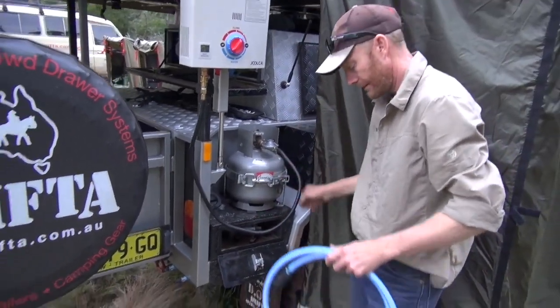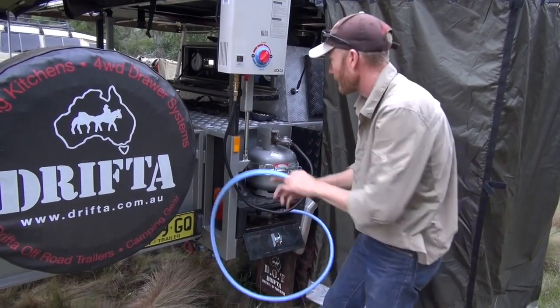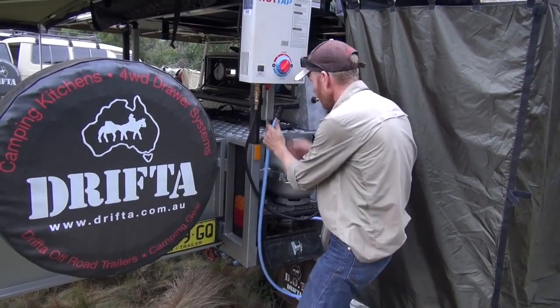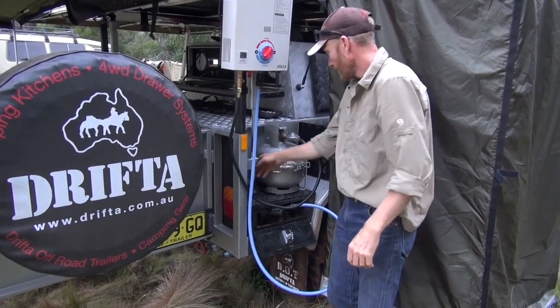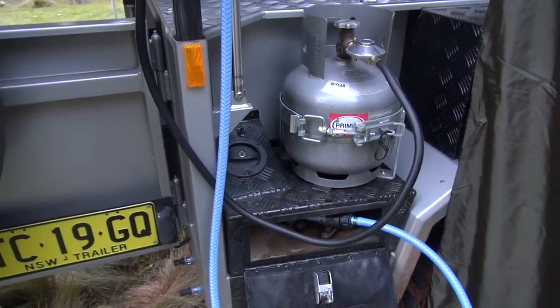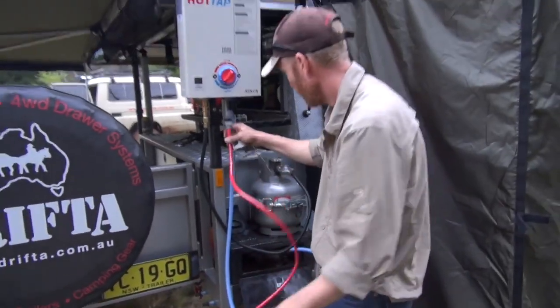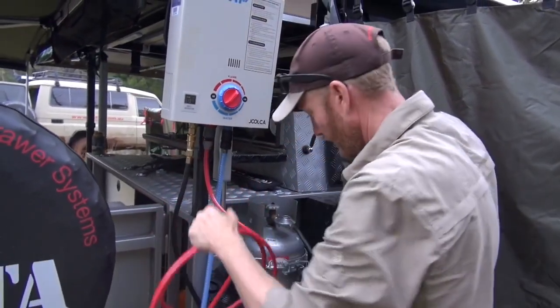With the gas bottle on top, we can just hook the blue hose on there, straight onto the blue connection on the hot water system. Then we've got the red hose, so hook that on.